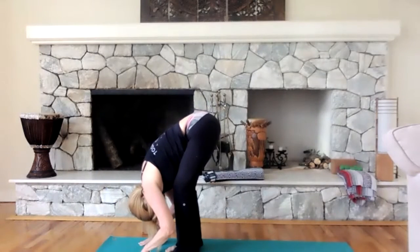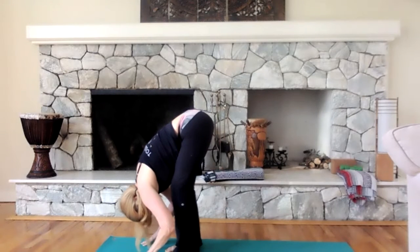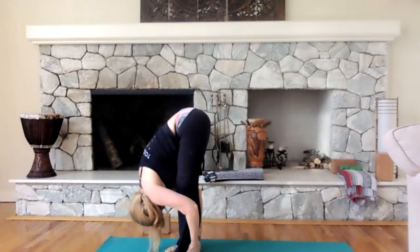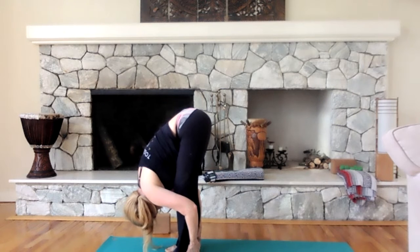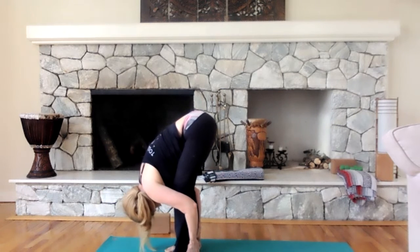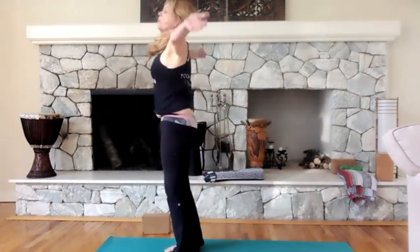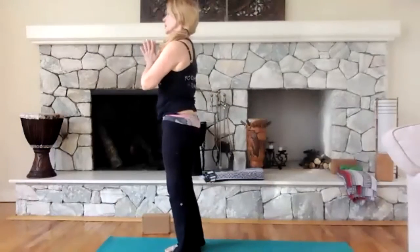Exhale, forward fold — soften the knees if you need to. Sometimes if you soften your knees, you can get into a deeper fold, and then you can try to straighten your knees from there. Bring your head as close as you can — every day is going to be different, some days it goes closer than others, and that's perfectly okay. Lean slightly into the balls of the feet, then bend your knees and stand all the way up, rolling up to standing, and come back to namaste.